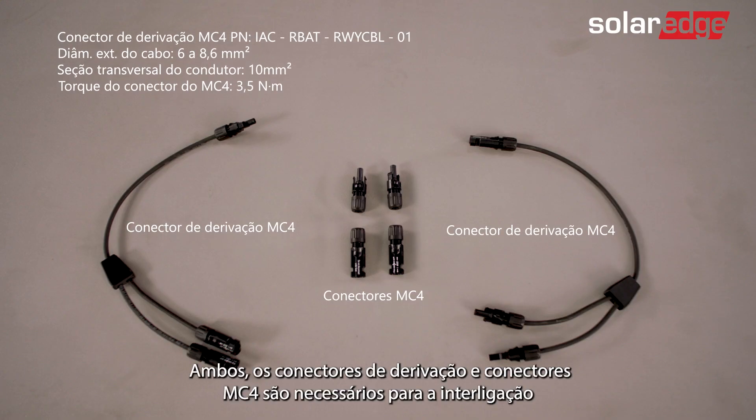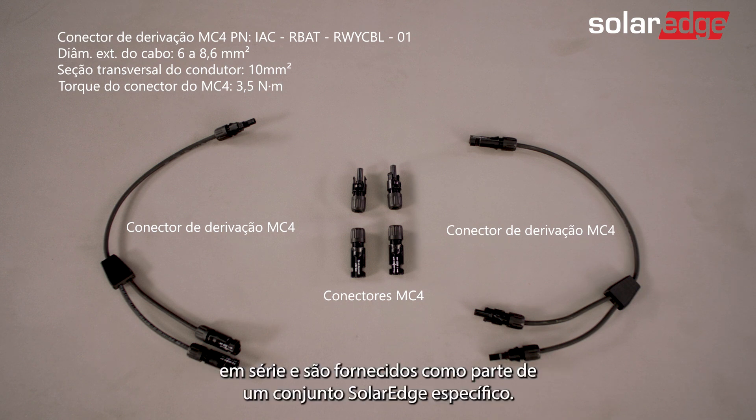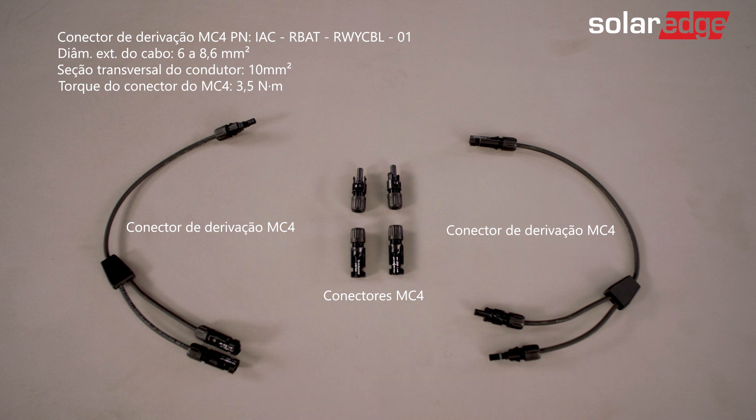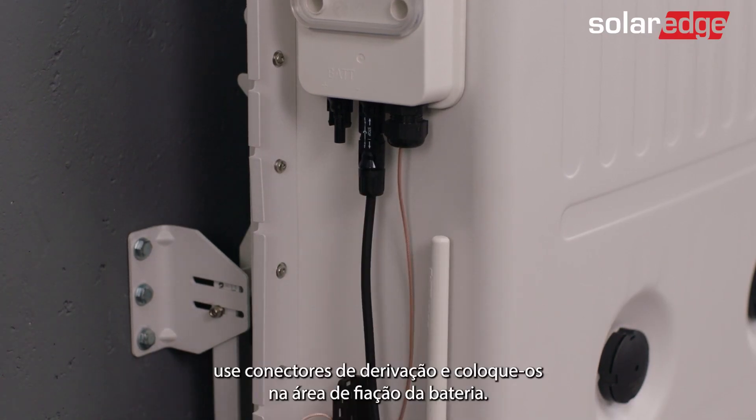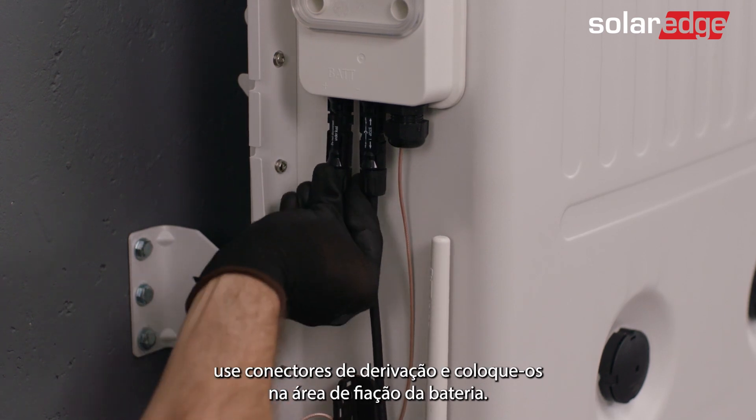Branch connectors and MC4 connectors are both needed for daisy chaining and are supplied as part of a dedicated SolarEdge kit. If installing more than one battery per inverter, use branch connectors and place them in the battery wiring area.